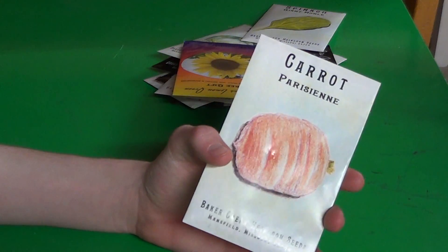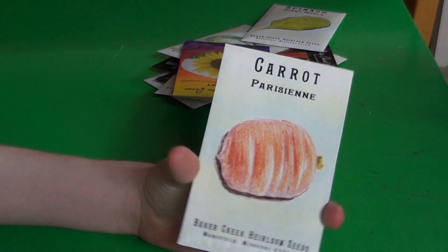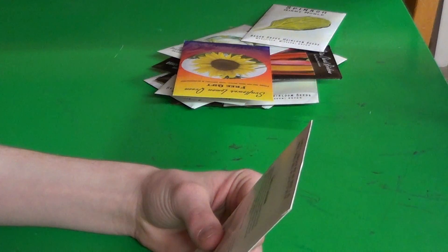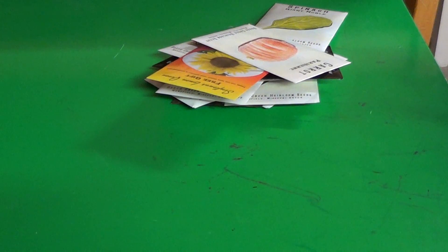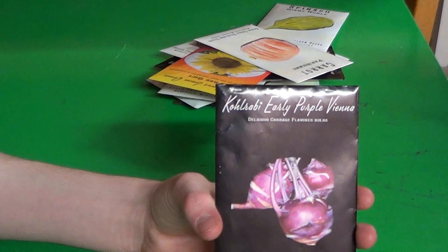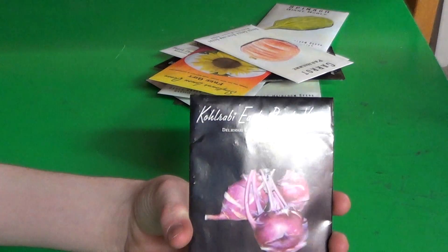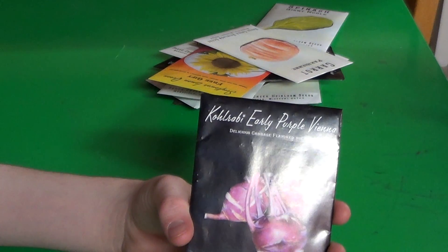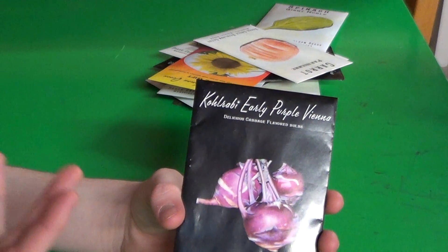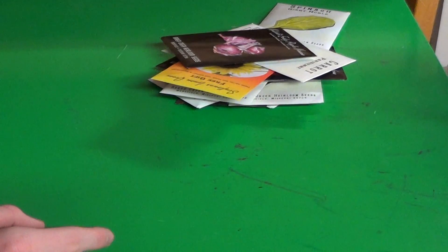Some Parisian carrots — really tiny, little early spring carrots. To kohlrabi or not to kohlrabi. Anyway, this is early purple Vienna. I grew this variety last year but I ran out of seeds, so this is a variety I'm going to definitely try again, because I had some success with it even in that awful drought last year.